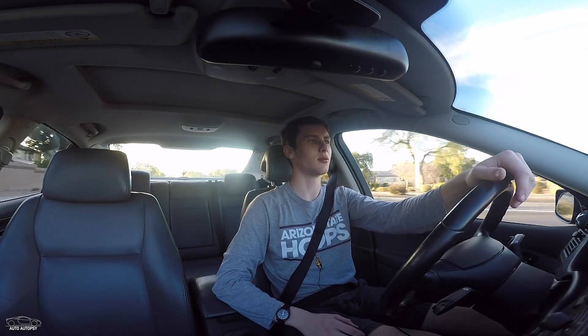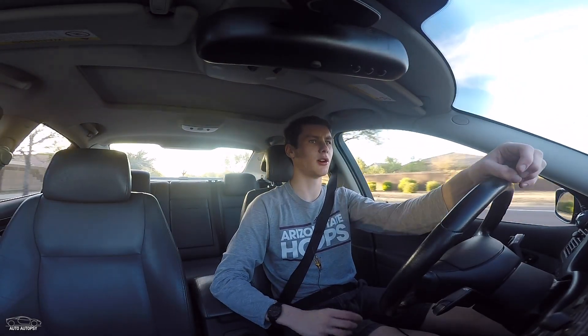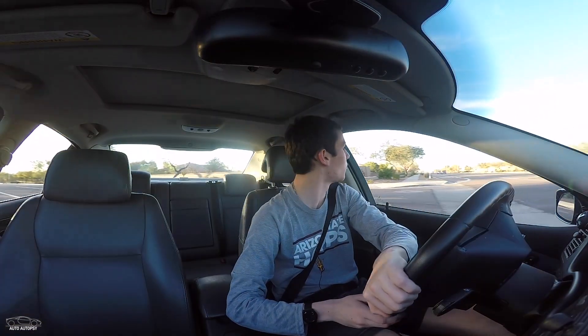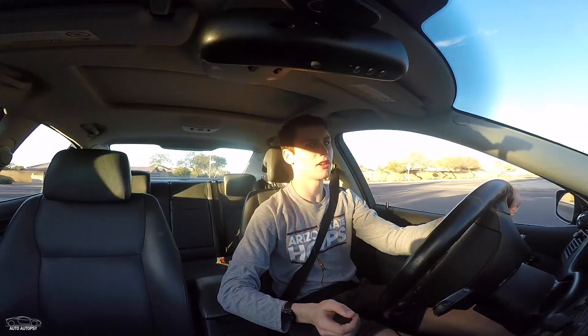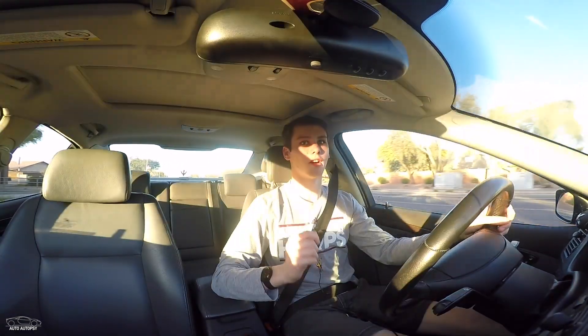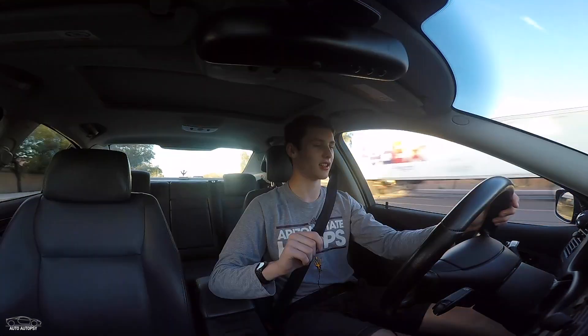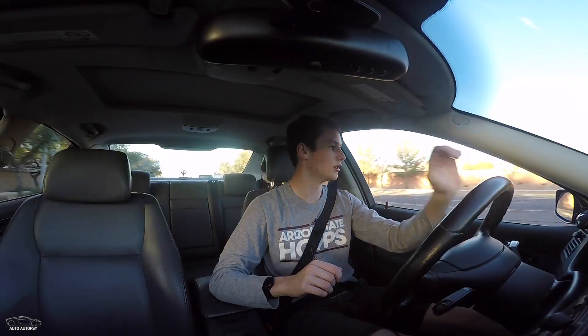He basically gave me a quick rundown of the tune. I just got the stage one because I don't have anything else upgraded yet to get more power out of my car. Throttle response is just insane now — tap the gas and boom, you're gone.